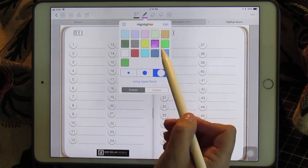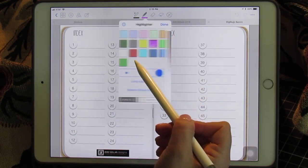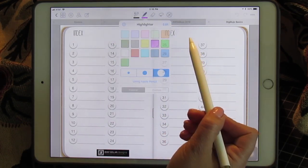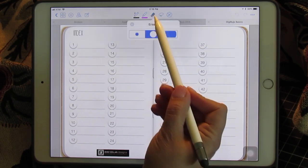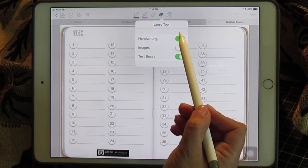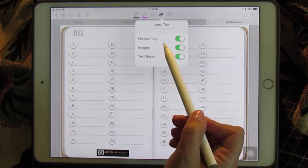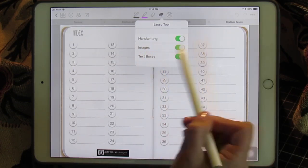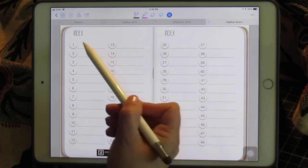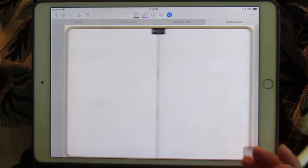You have a highlighter with different colors and different sizes, and again you can add more colors from the palette into your highlighter screen. You have an eraser which has three sizes. You have a lasso tool with the capability of lassoing and moving around your handwriting, your images, and your text boxes. And of course a selector tool which takes you from linked page to linked page.